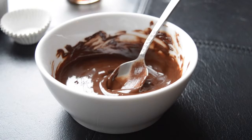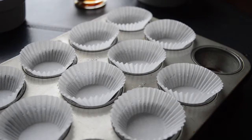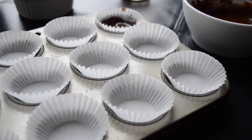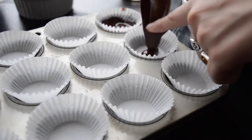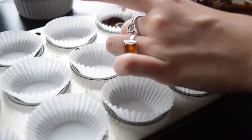Put all your little cupcake papers in a muffin tin — I find that the easiest — but you can also just put them on a tray. They'll kind of stand up on their own, so it's not necessary to have a tin.